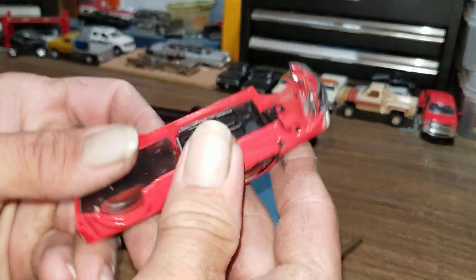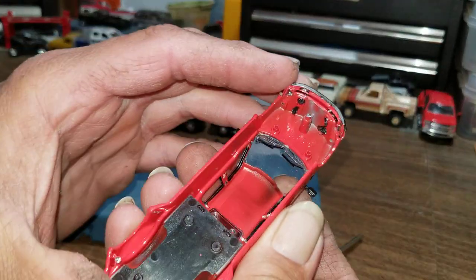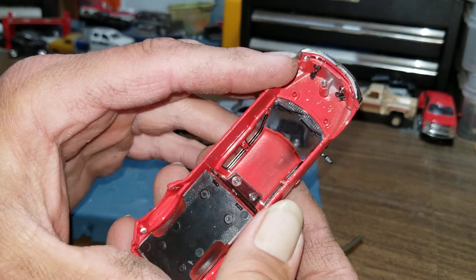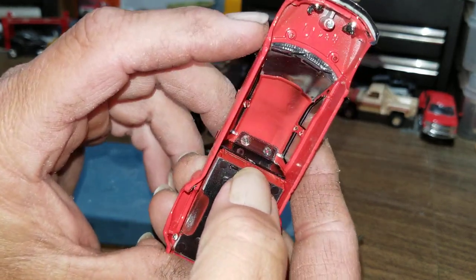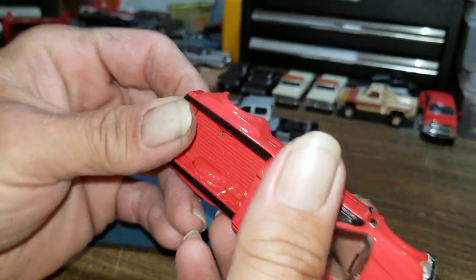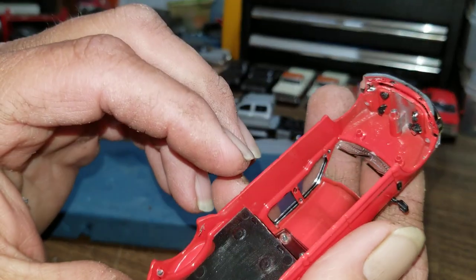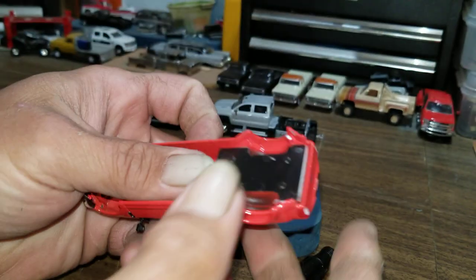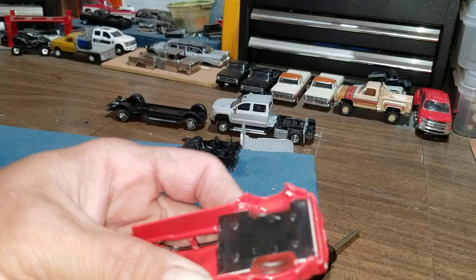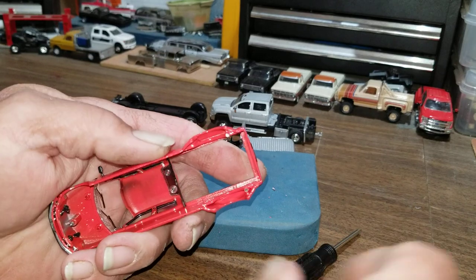There we go — we're completely popped off. There's the chassis and there's the truck. Now we've got to pull the interior out. I can't tell how that windshield is in there — it looks like it was popped in. The rear window has rivets in it, but we're going to try not to take that out. What we need to do is get this bed out. There we go, bed's out.